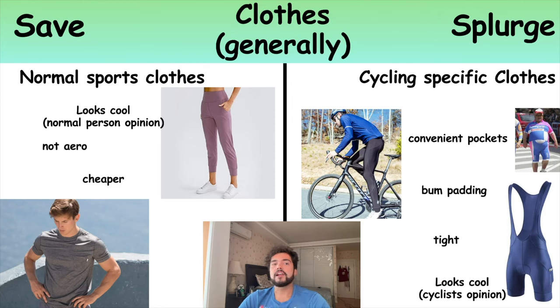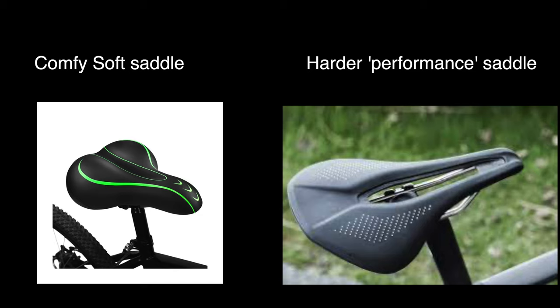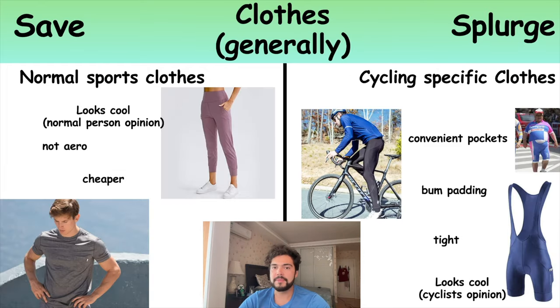Next up is clothes. You've got normal sports clothes which normal people wear, and then you've got cycling-specific Lycra tight-fitting stuff. When I had my old Decathlon bike I just wore normal sports clothes — a normal t-shirt, jogging bottoms — and to be honest it was really fine. For most people riding a normal bike, you'll be fine with no problems whatsoever. When you upgrade to a more fancy expensive bike, that's normally the point where you should splurge on some clothes, mainly because the seat makes a big difference — the Decathlon bike has a really squidgy seat whereas the Trek bike has a really hard seat.